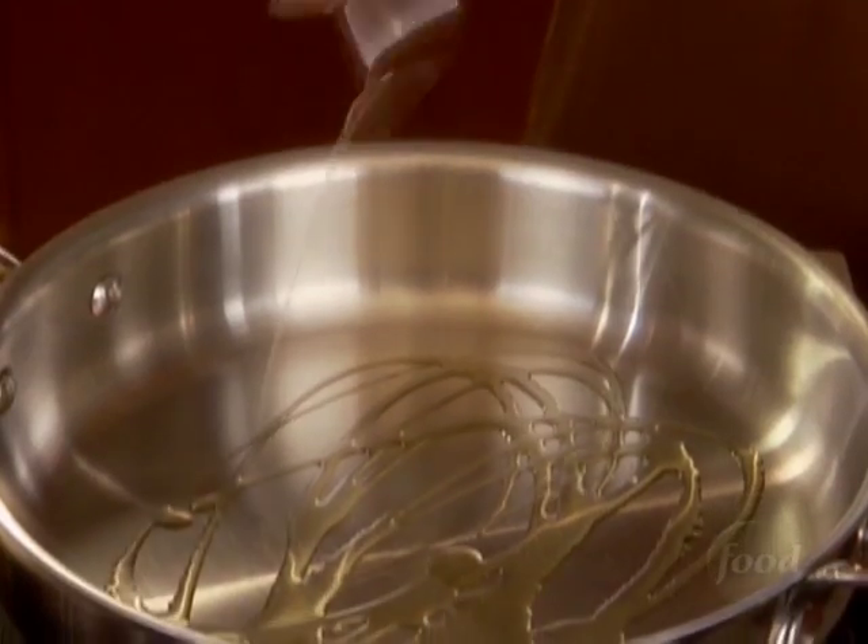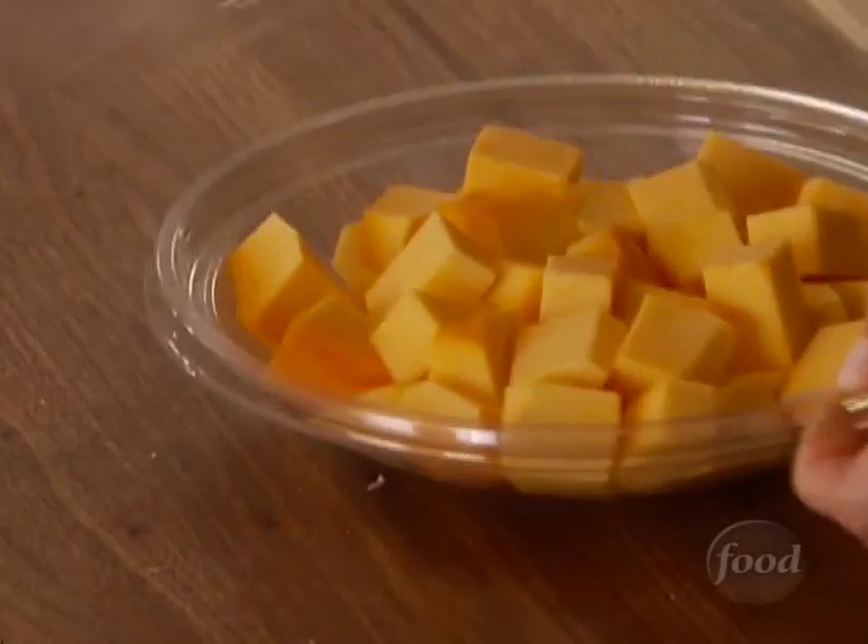I'm gonna get started on the veggies for my bread pudding. It's a sweet and savory bread pudding and I'm gonna use two things that I like a lot: butternut squash and parsnips.